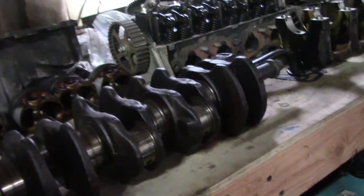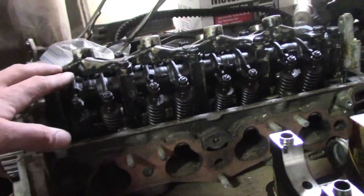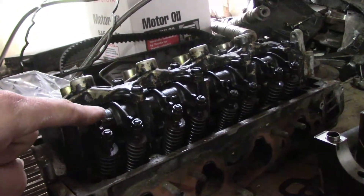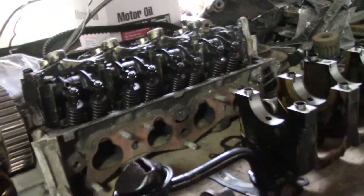I think we're going to be changing pretty much everything except for the crank, the bare block, and the bare head. I do have it all still together — I don't know if the machine shop is going to want it disassembled — but I should have all new springs, retainers, valves, cam, cam gear, all that stuff getting brand new.